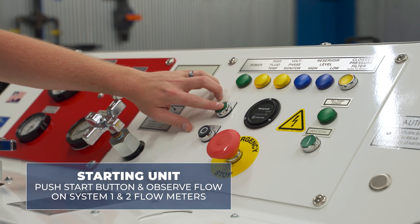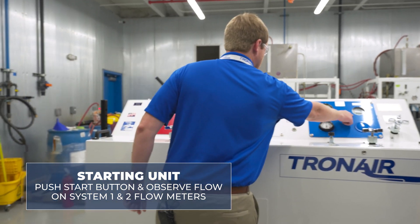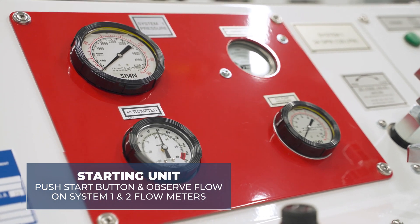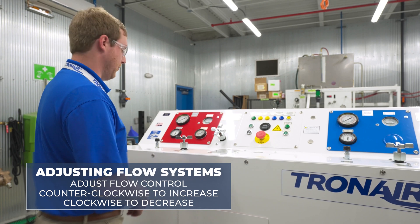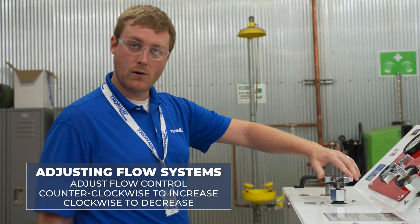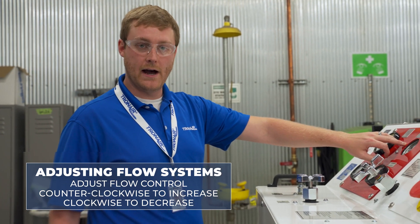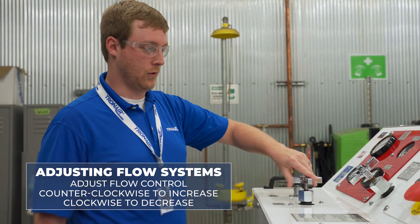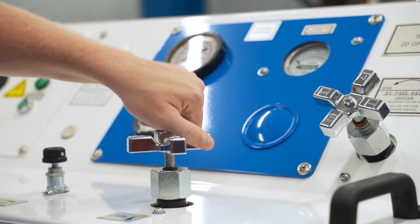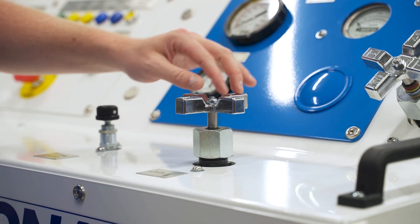To start the unit, hit the start button and observe flow on the system one and system two flow meters as the unit turns on. The power light will indicate that the electric motor is running and the unit is on. To adjust flow on system one, adjust the flow control for system one — turning counterclockwise to increase flow and clockwise to decrease flow — observing flow rate on the flow meter just above the flow control unit. Similarly, system two has a dedicated flow control, turning counterclockwise to increase flow rate and clockwise to decrease flow rate, as seen on the system two flow meter directly above the valve.